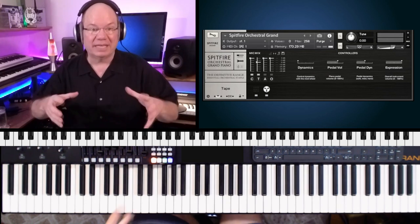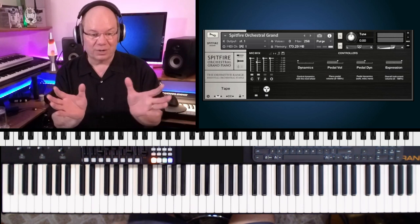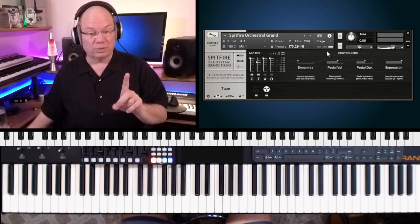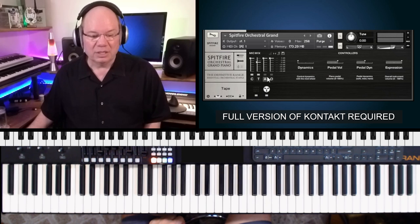To really kind of fill in the gaps with the strings and the other orchestration if you had them in Air, this kind of helps complement that. Another thing to remember: this needs the full version of Kontakt to use.